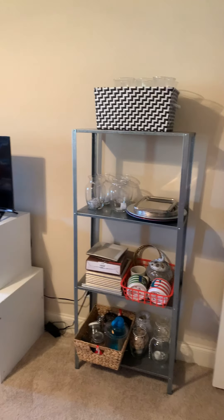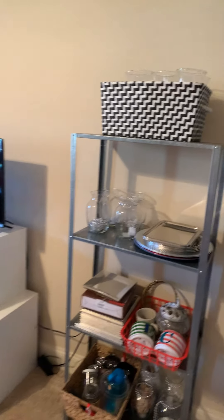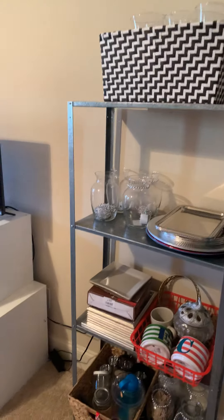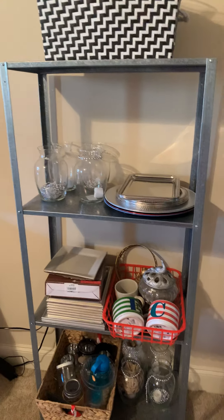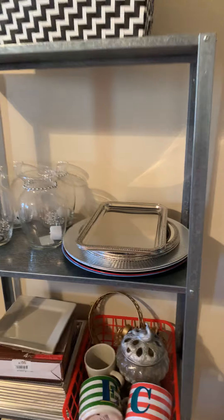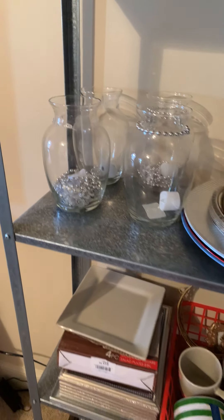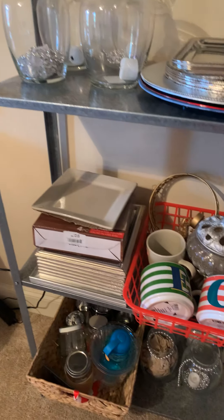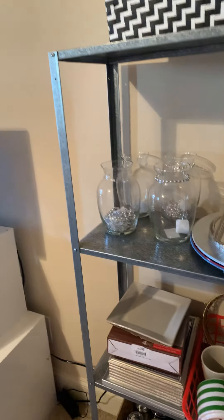As you first come in, I have a stand here with just some supplies that I use to do DIYs. Let me give you guys a close-up — these are just some extra materials that I have to do DIYs.